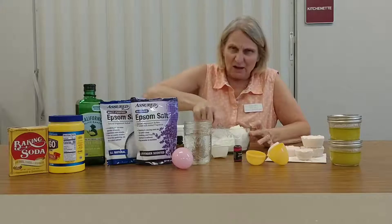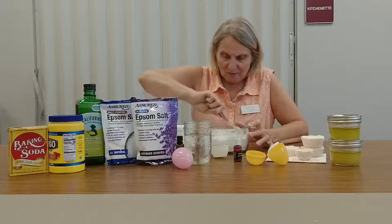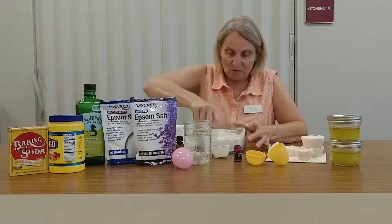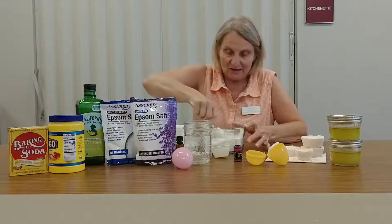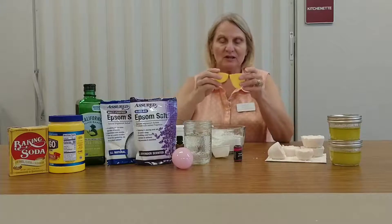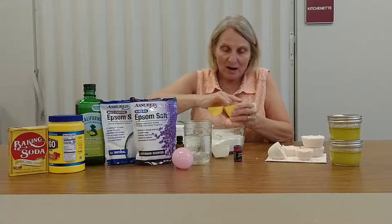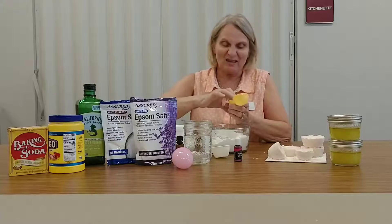Let me see if I need to add a little more water — just a little bit more. Now it should be very crumbly. What I will do is slowly start packing it into the eggshell. You have half an egg because you can't put it together right away — when you try to put it together it just falls apart. So take a little bit at a time and put it in there.